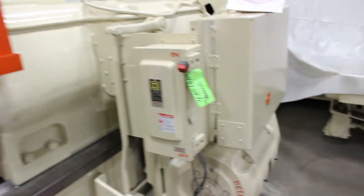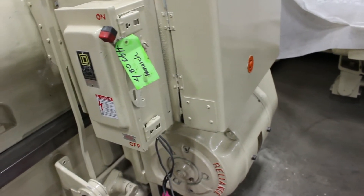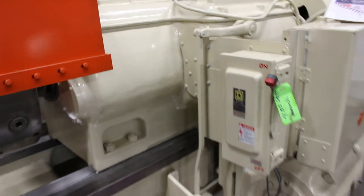This is a Reliance 25 horsepower main drive motor. Again, it's currently wired at 480 volts. It has a Square D electric safety switch — very current electrics.